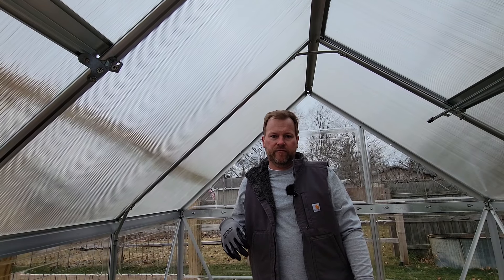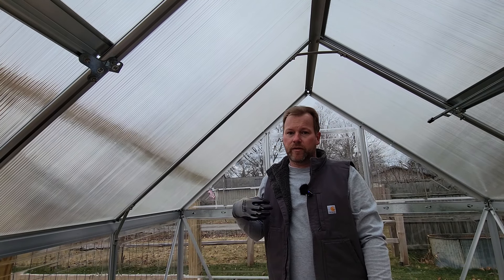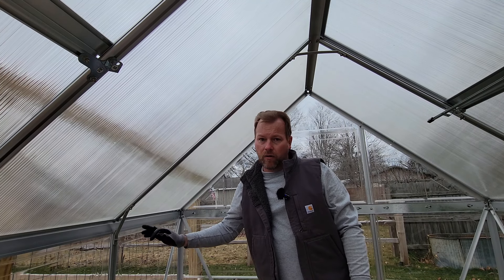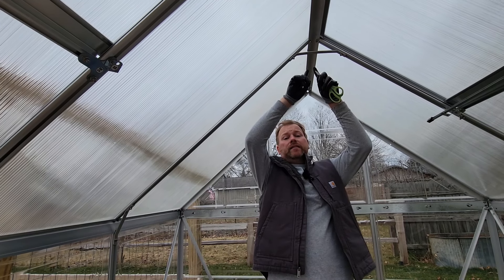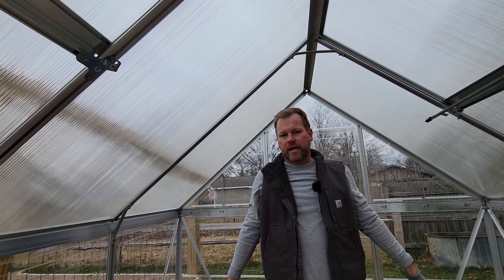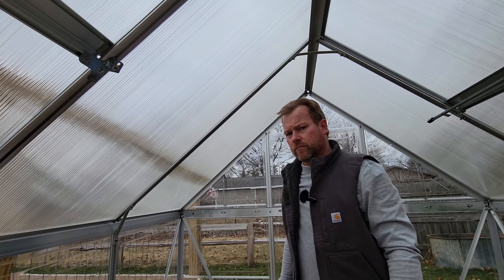Now let's start bubble wrapping. The best method is to start at the top and work your way down. What I do is take a measurement from the top, run the roll all the way down to the bottom, get that measurement, double it over on itself, pin it at the top in the middle, and then connect both sides at the same time. Fewer cuts, and frankly it works better.